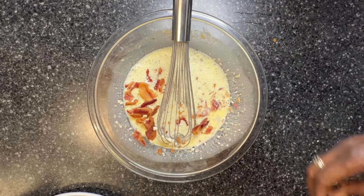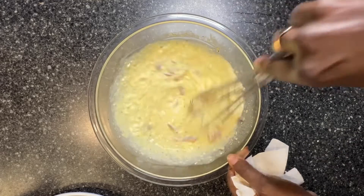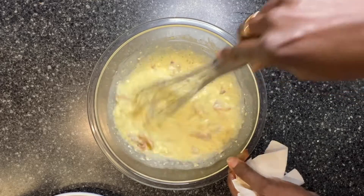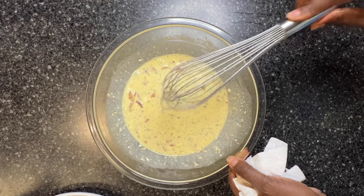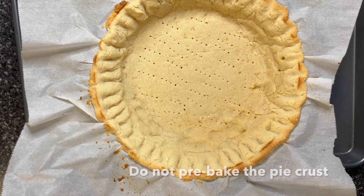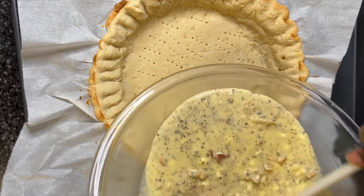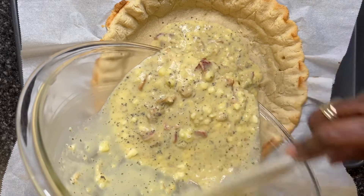This mix is going to get poured into my pie crust. And once it's ready to go into the pie crust, I will top it with parmesan cheese, because that's what I have. But you can use cheddar cheese or jack cheese. I'm going to pour my egg batter into the pie shell.